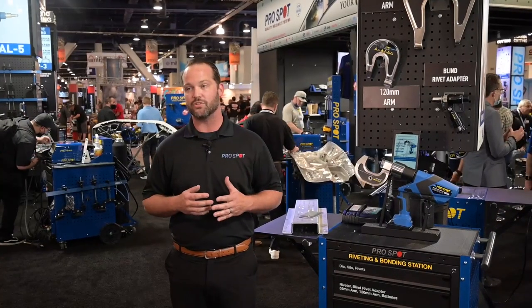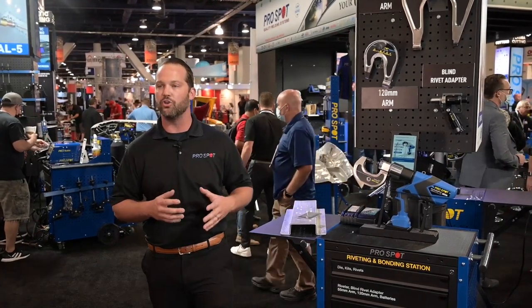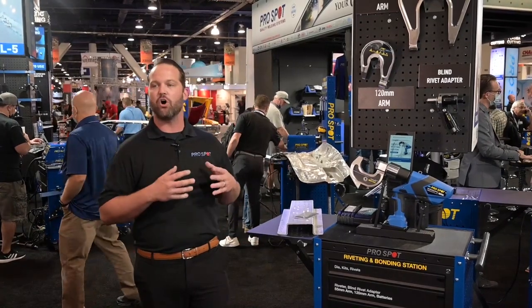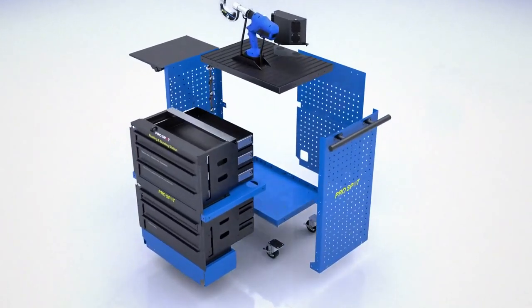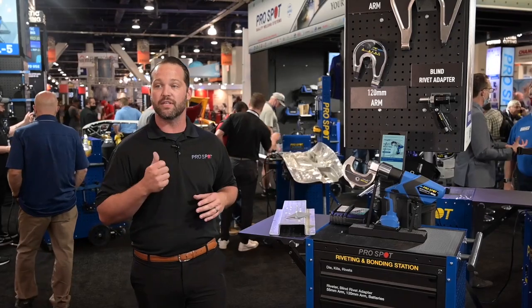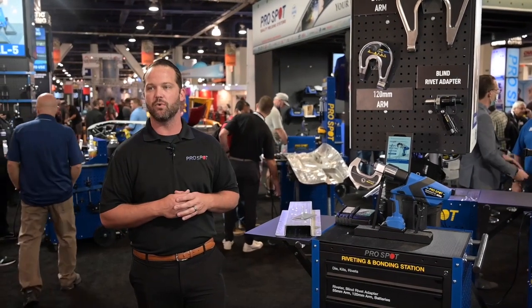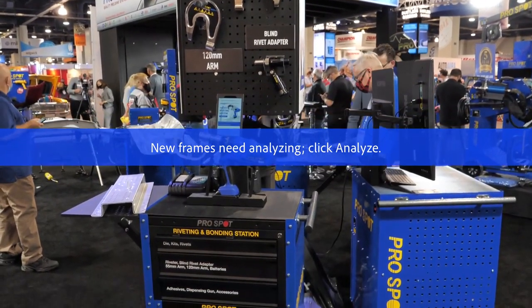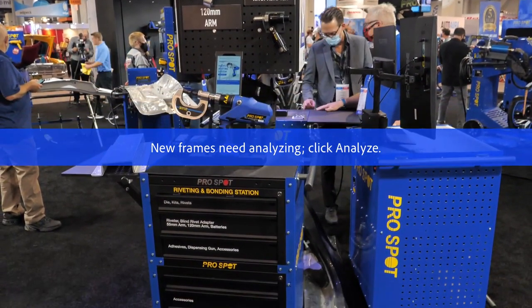We're excited here at SEMA 2021 to introduce some new products to you, one of them being our all-new rivet and bonding station. This is a complete station that takes care of all your riveting needs. Riveting and bonding is becoming more and more popular in today's collision repair, along with the liability and training that comes along with it. So why not make a station that makes it as easy as possible for the shop to do what they're supposed to do the correct way.